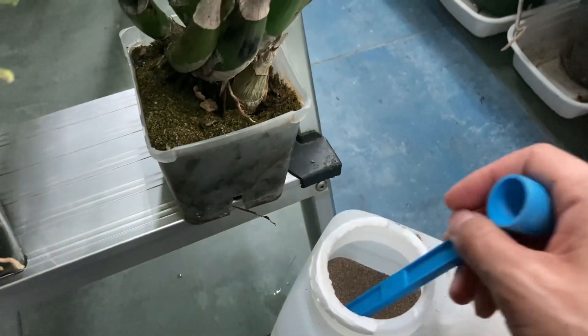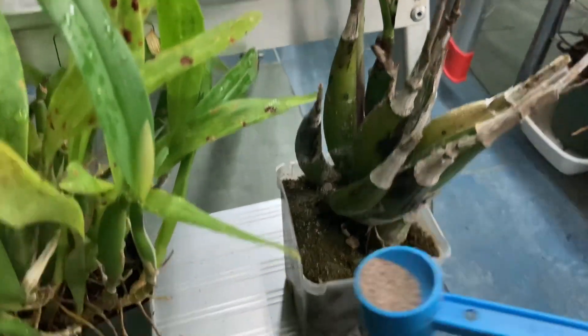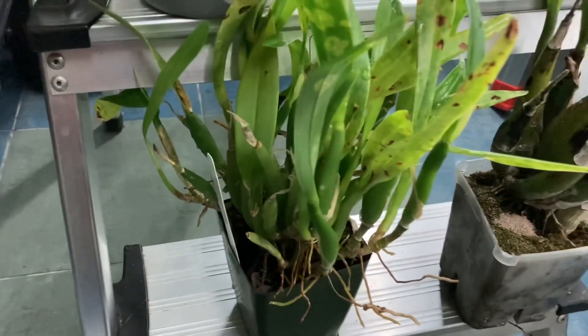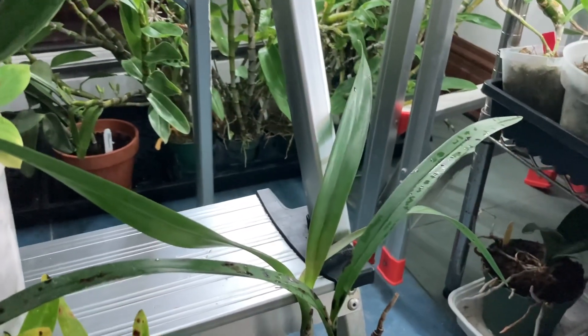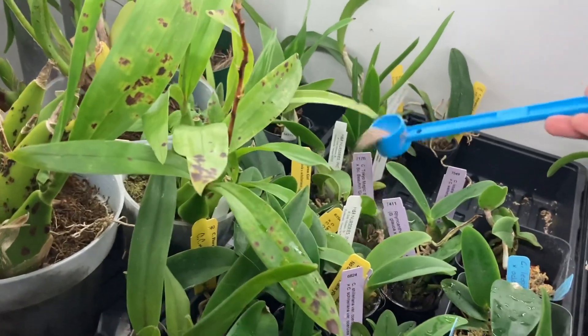I go in with the scoop and give it a little bit, and I'm going to give some over here as well — it's in bark. I also had mealybugs in this one so it's going to get some. I don't know if it spread to the neighboring plants because those plants came out from inside here, so I'm just going to give all of these guys a little sprinkle.